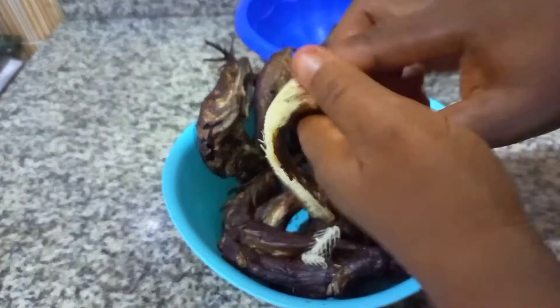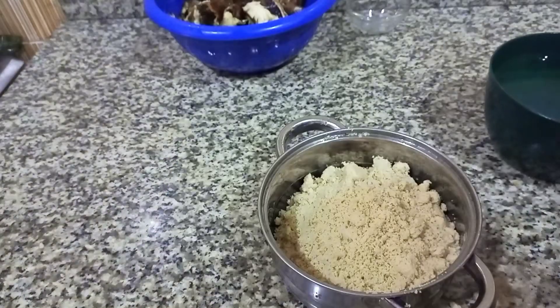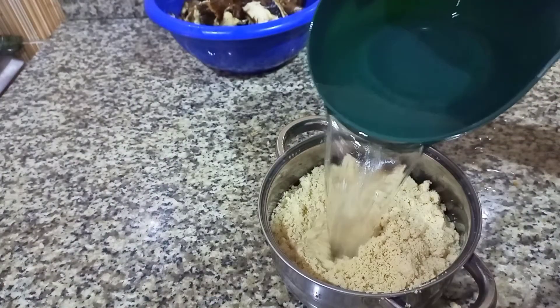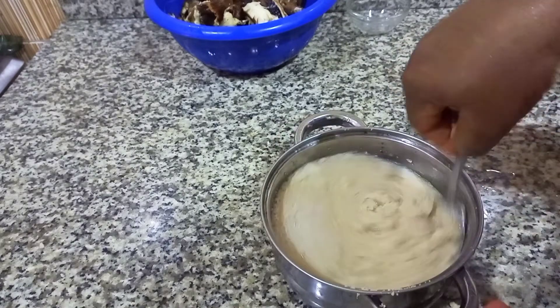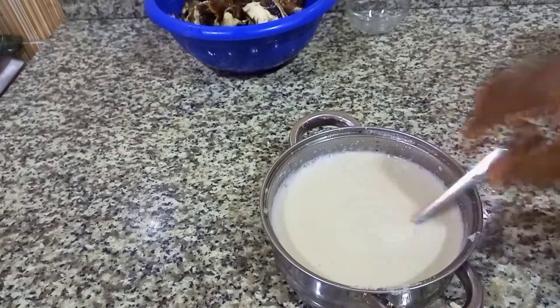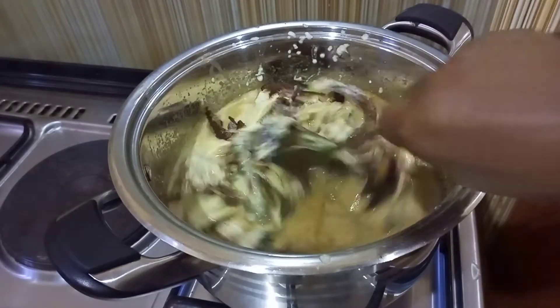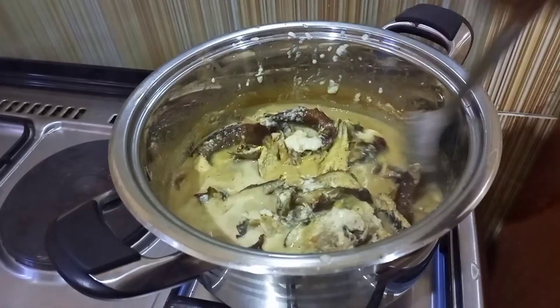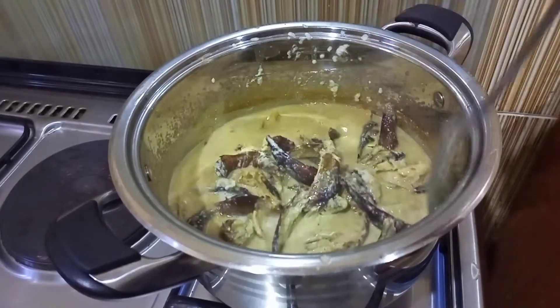I also went ahead to prepare the ebusi that I will pour in the pot by putting water into it and also tearing it properly for it to mix, then set it aside to use when the time is right. Then I poured my ebusi and the banala fish inside the pot.